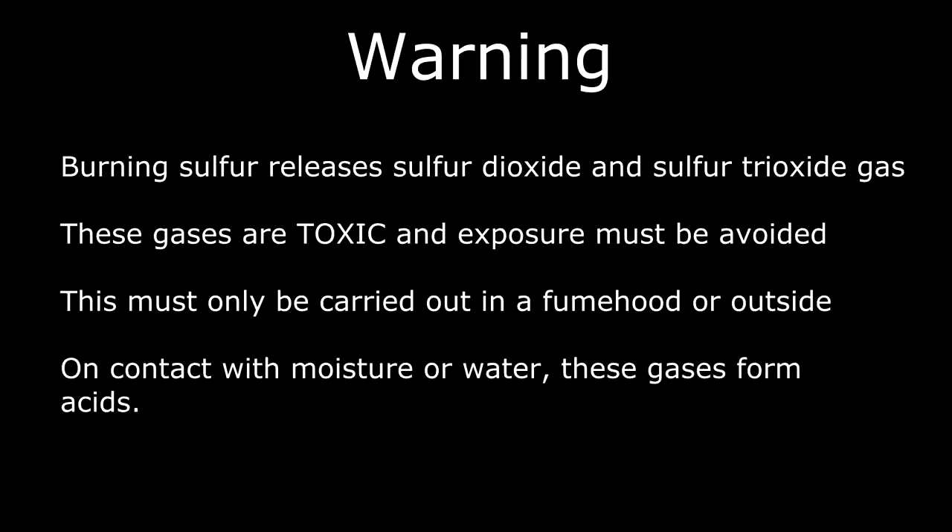Burning sulfur releases sulfur dioxide and sulfur trioxide. Both of these gases are toxic and exposure to them must be absolutely limited and avoided. Not only are these gases toxic, but upon exposure to moisture or water they will form acid. Sulfur should only be burned outside or in a fume hood.